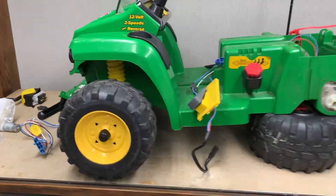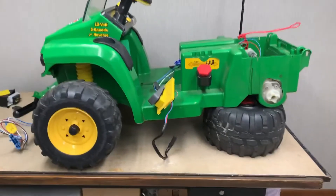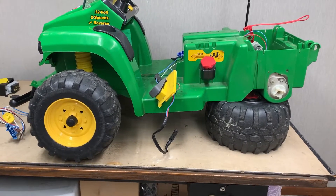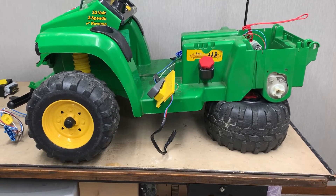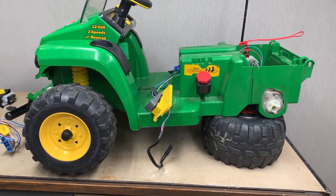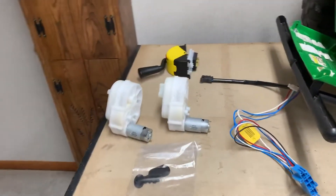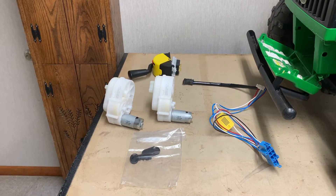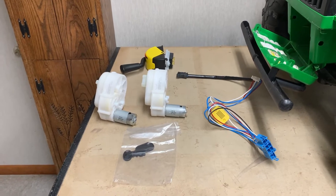Back in August I stripped a John Deere Gator HPX down in order to replace the motors, the shifter controller, and the wiring harness. It took over five months to get those parts, so here we are now. I'm going to install these parts - here's the new parts: a new wiring harness, a new shifter controller, two new motors and gearboxes.